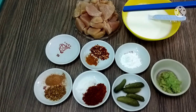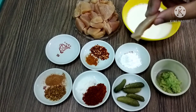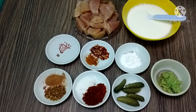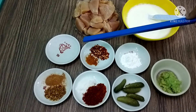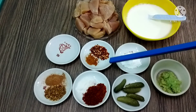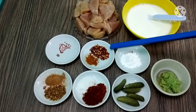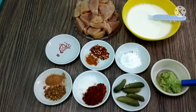I have cut the chicken. As you can see, it will make a good roll. I have taken two tablespoons of lemon juice, half teaspoon of salt, one teaspoon of cornflour, one tablespoon of cornflour, and one tablespoon of paste.